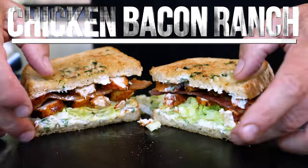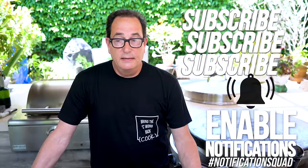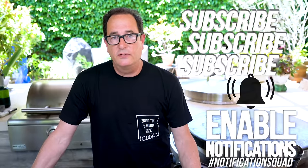Chicken Bacon Ranch, baby. It's a classic. Don't think there's any question about that. And if it's not, it will be after today.